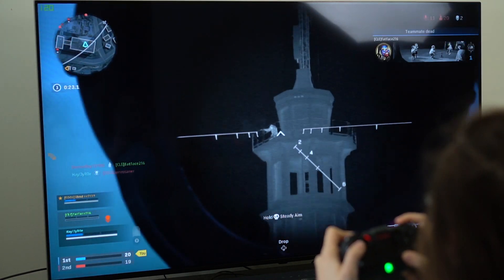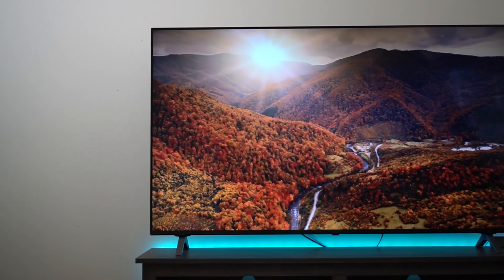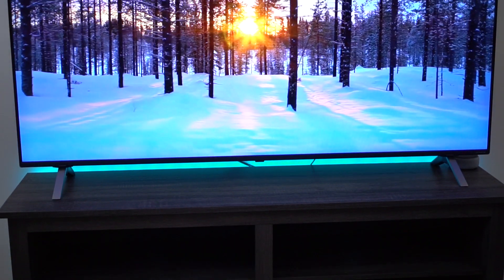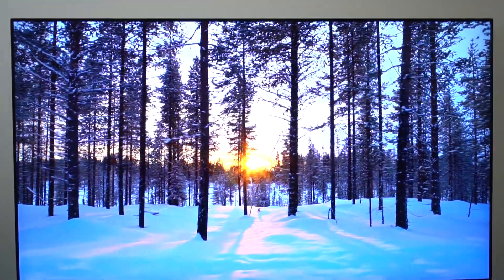The NanoCell 85 series comes in four different sizes: the 49-inch, 55-inch, 65-inch, and 75-inch. So there are quite a few options to choose from depending on your room size and what's the best fit for you. As well as this, they are all able to be mounted on a VESA mount.